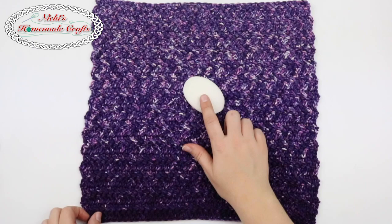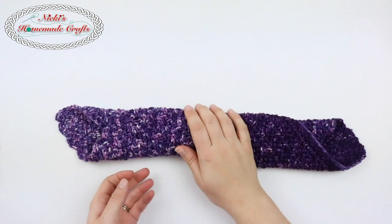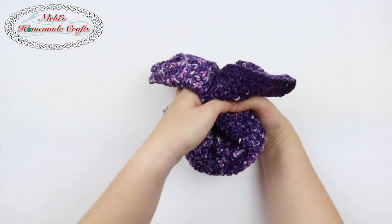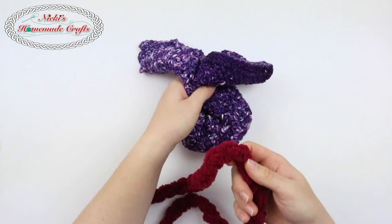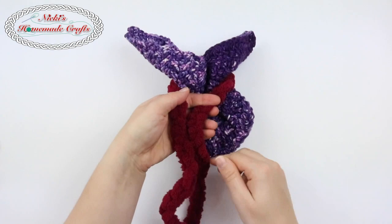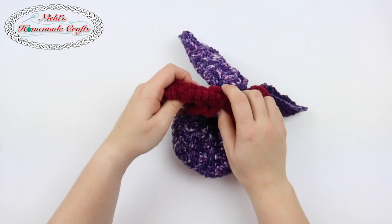Simply place your bar of soap into the middle, pick up the sides, roll it up, and fold it up like this. Now take anything that you can wrap around — I have here the loop yarn that is made into a long chain. I wrap it around, make sure it's even, and I tie it up. I actually like it as a bow tie.